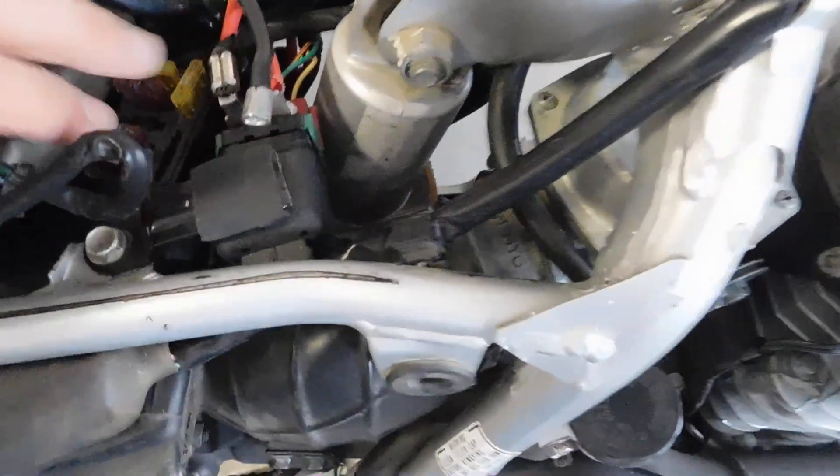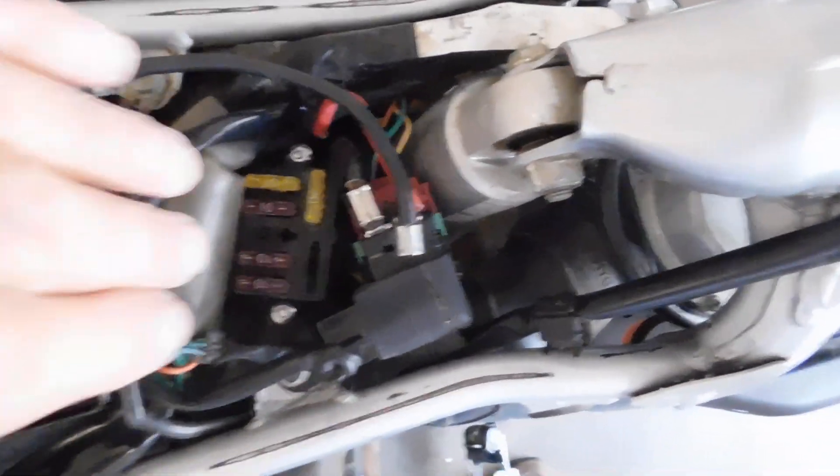We've got the battery and the fuse panel on this side. I've actually seen fuse panels zip-tied right here, and I think that's where I'm going to put mine. But this one fits here and everything — the issue is that gives any water a chance to just come in here and sit, so I'm going to figure that out.